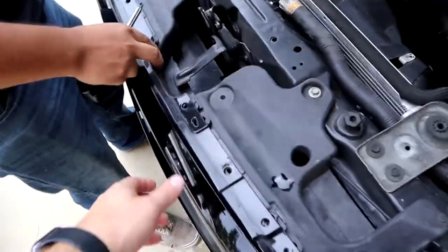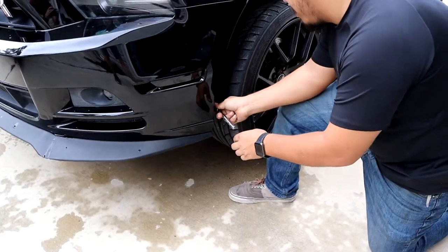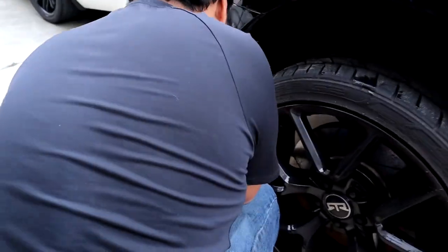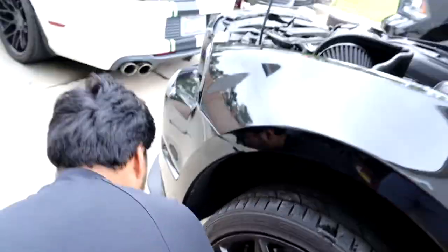There are missing bolts, so there's nothing holding things up. Also missing some of the side marker light pieces right here. They're basically held together by faith.